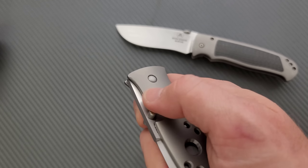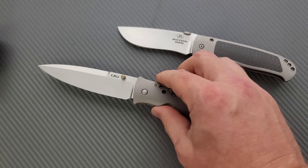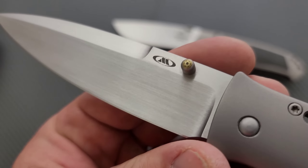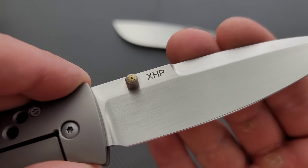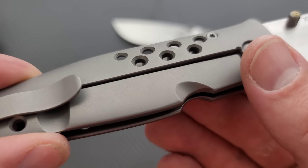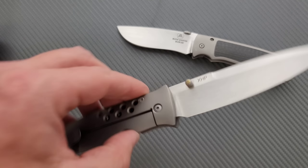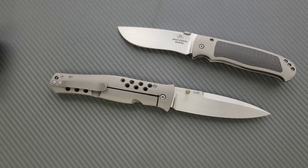I wasn't sure that I'd ever get to handle one of these. You made my day — that is killer. Beautiful hand rub satin finish on this guy. CTS XHP. Nice kind of blasted titanium handles. This is probably from a while ago; I don't know exactly how old this one is. But the Dr. Death and the Tom Mayo Dr. Death has been around for quite a while. I'm going to have to get some information from the owner.